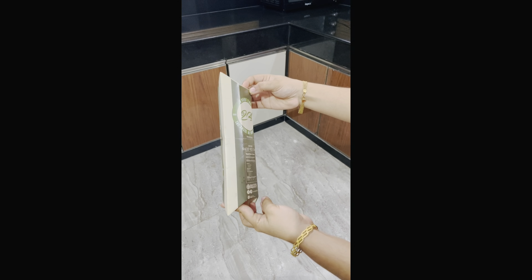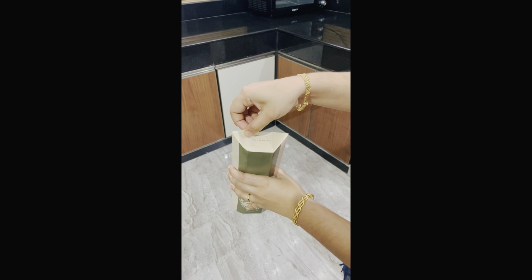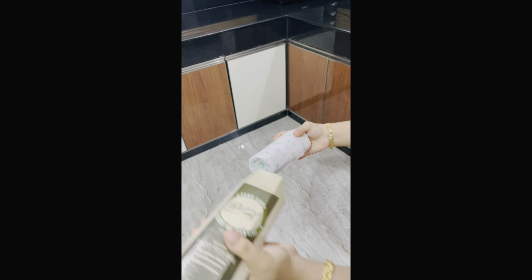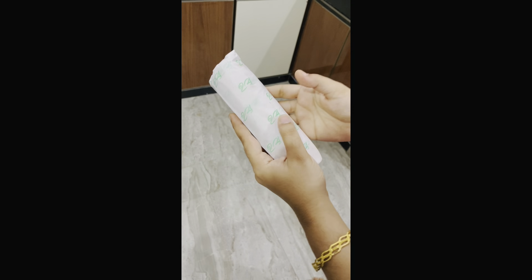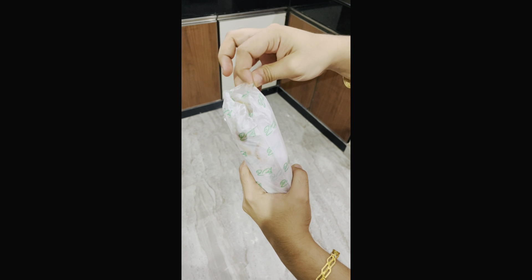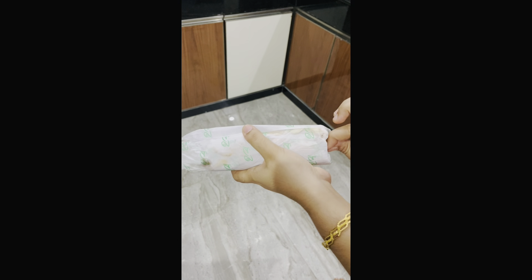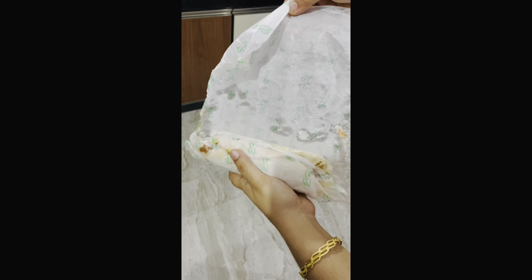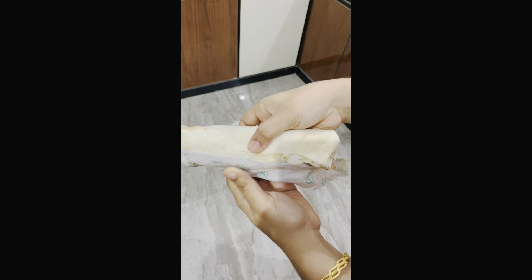Hello guys, now we are going to wrap and roll. We are going to make a roll for delivery. We are going to make a cup like this, a bag for the packing, and a roll.